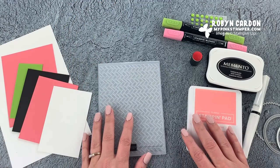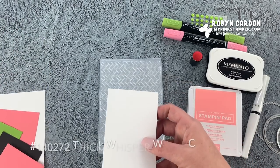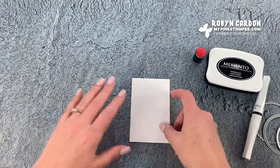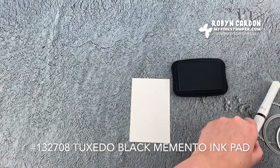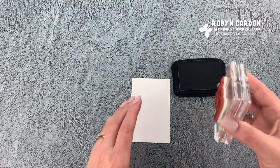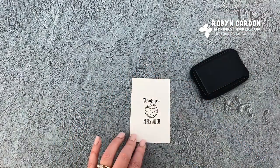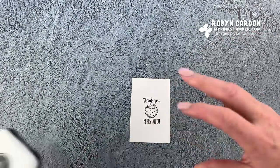We will start with the stamping. I have a piece of our thick whisper white cardstock — this is just a scrap — and I am going to be using our Memento tuxedo black ink. I have a lot of little pieces to this card but it's so adorable, so it's worth it. Every little bit is worth it, so I'm going to stamp this strawberry.